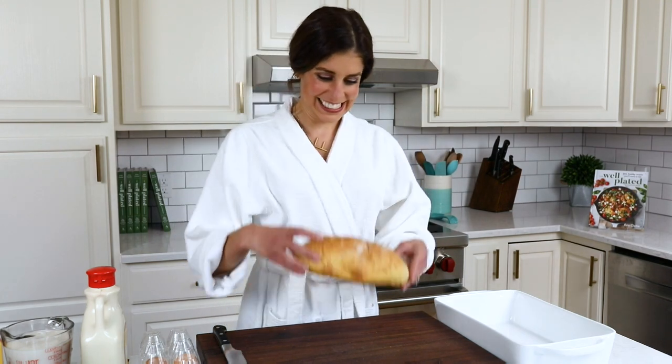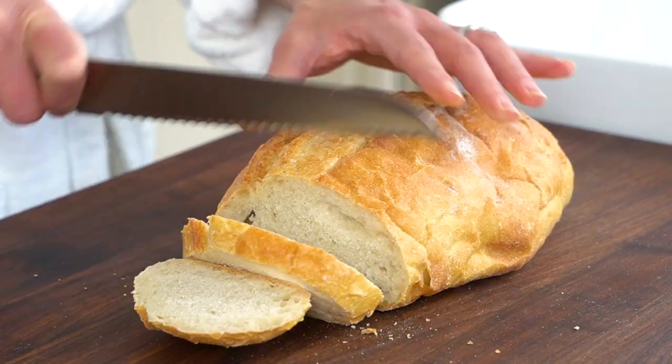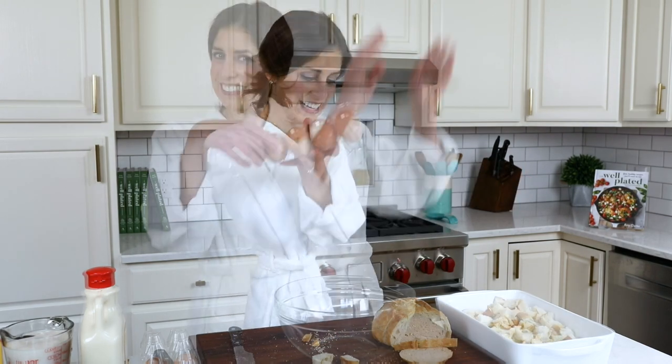Grab yourself a loaf of bread, any kind you like. I'm partial to sourdough, and brioche is also pretty amazing. Ideally it's a day old, because if it's a little stale, it'll be able to better soak up the custard. If your bread is super soft and new, no worries — you can always toast the cubes in the oven instead.